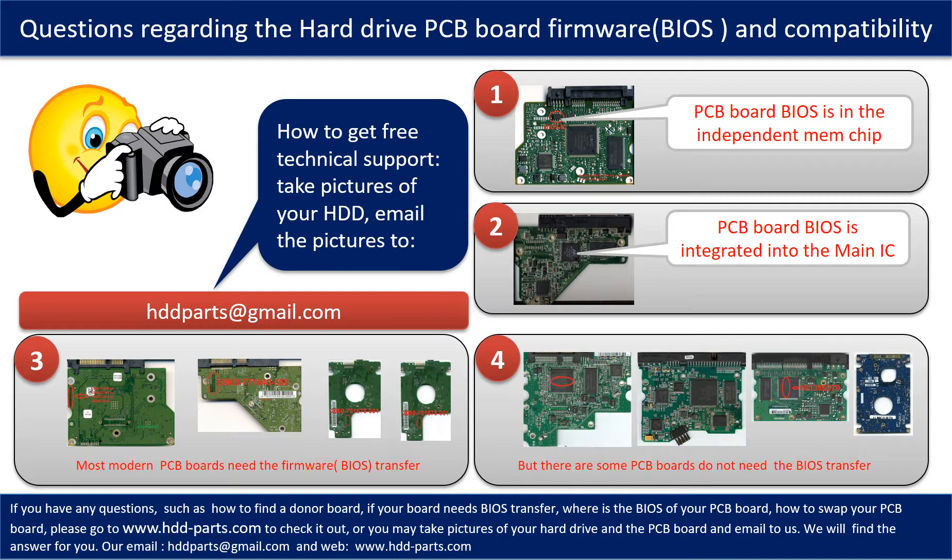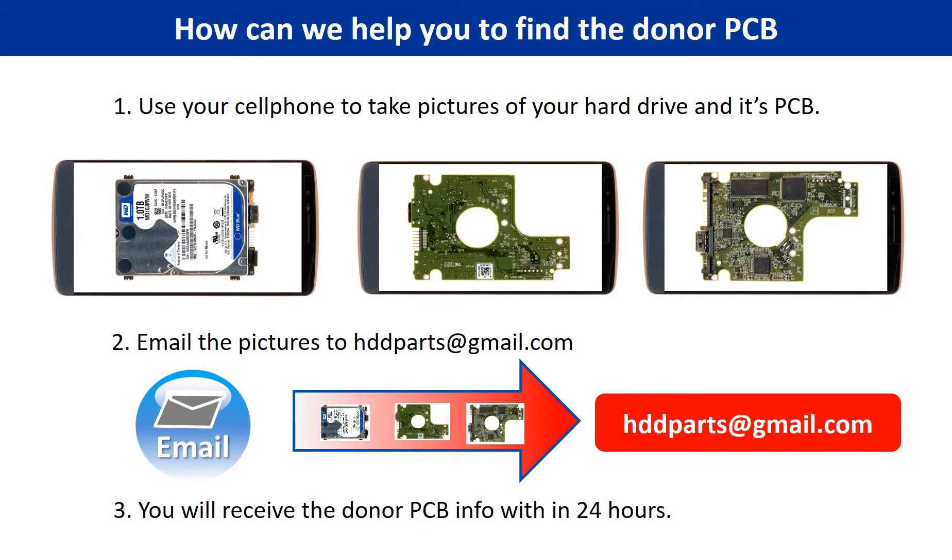If you have any questions — such as how to find a donor board, if your board needs to do the BIOS transfer, where is the BIOS of your PCB board, or how to swap your PCB board — please go to www.hdd-parts.com to check it out, or you may take pictures of your hard drive under the PCB board and email them to us, and we will give you the correct answer. You can also use your cell phone to take pictures of your hard drive and its PCB board, then email the pictures to hddparts@gmail.com, and you will receive the donor PCB board information within 24 hours.